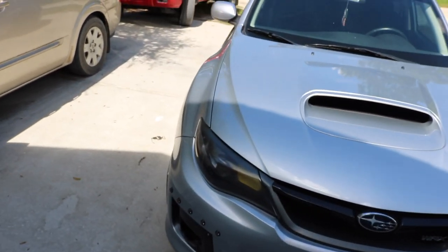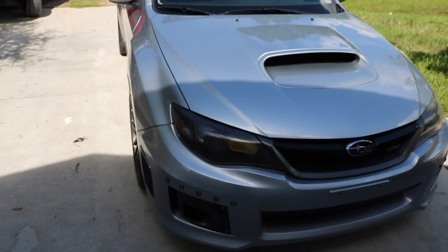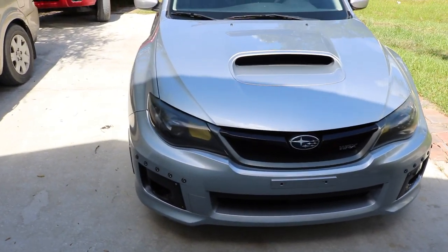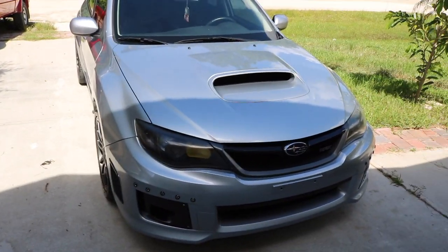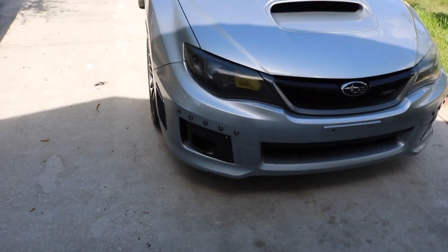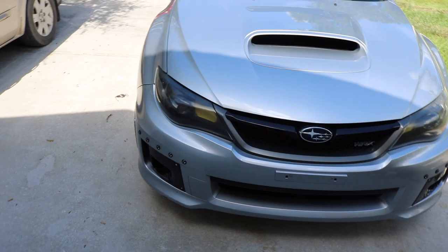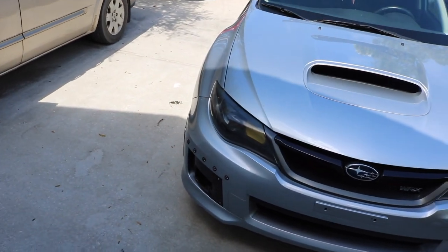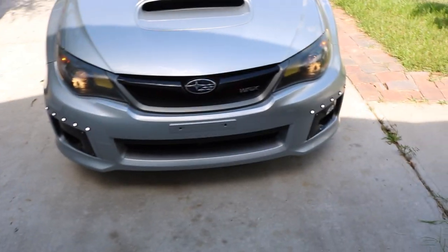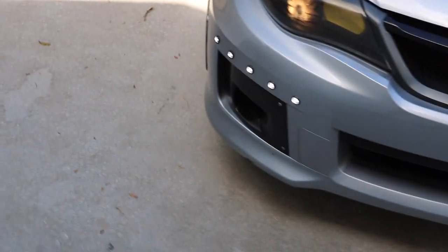I got these LEDs from IJDM Toy — they're only about $60, so it wasn't too bad, and all the wiring is pretty simple. These lights were supposed to be DRLs, but we couldn't get the wiring right for that, so instead of having them on all the time, we just connected them to the actual headlights so they turn on when the headlights turn on.